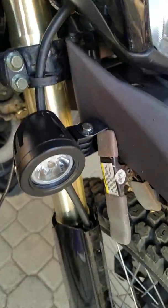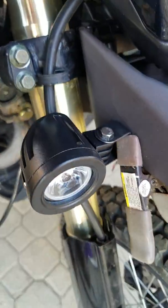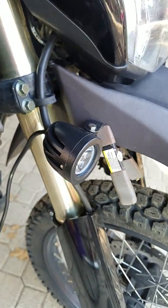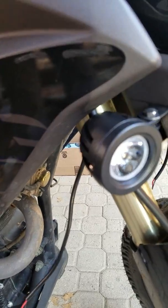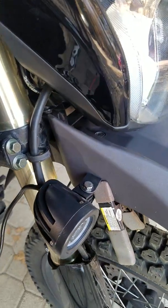I have these lights temporarily clamped on just so I could move them back and forth and point them. I pointed them last night to make sure they were pointing in the right direction, and then making sure that they clear the plastics. They do all that, and that is where I'm going to mount them.